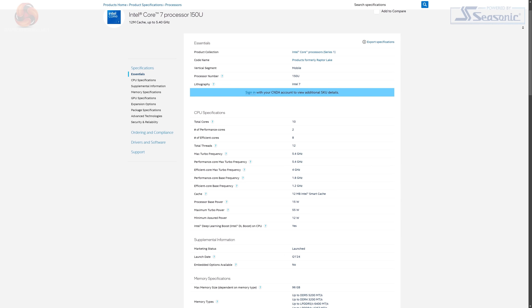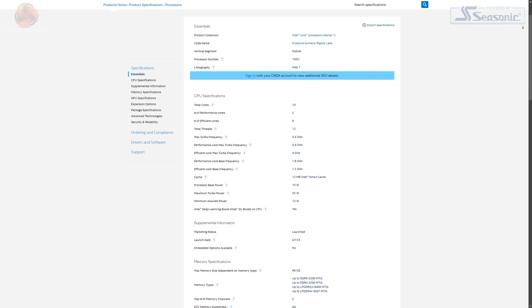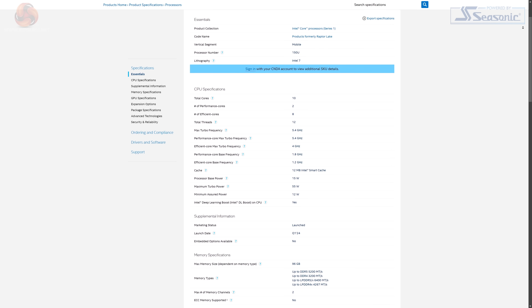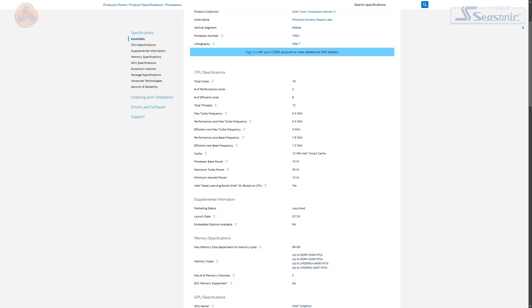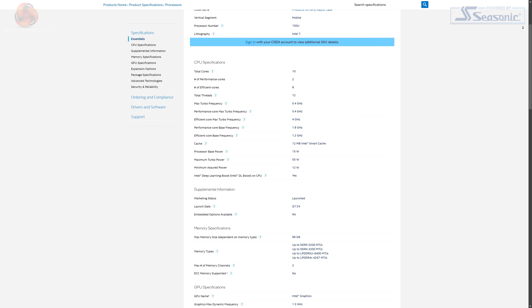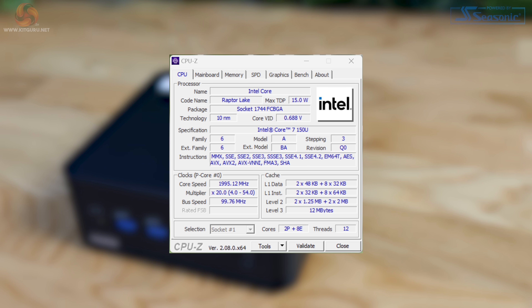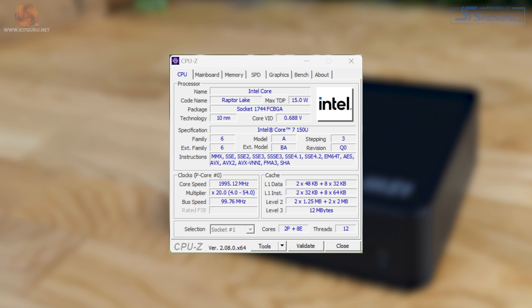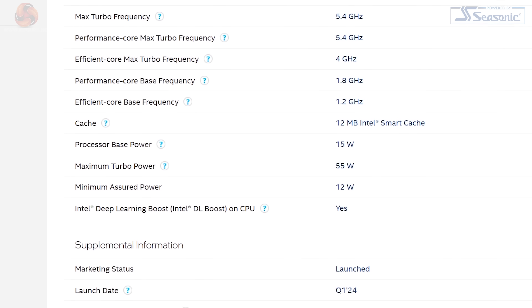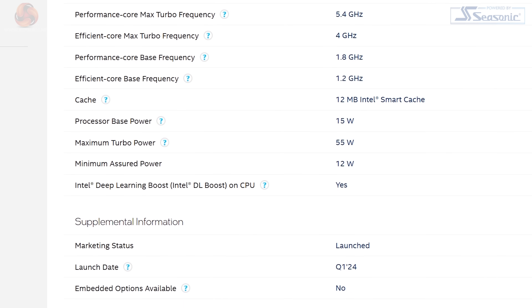The processor is an Intel Core 7 150U Raptor Lake chip with 10 cores in total — 2 performance cores and 8 efficiency cores. The P cores run at a base clock speed of 1.8GHz and boost up to 5.4GHz, while the E cores run at a base of 1.2GHz and a maximum boost of 4GHz. Base power usage is listed at 15 watts, with a maximum turbo power figure of 55 watts.